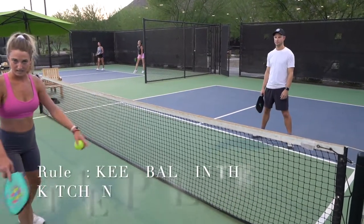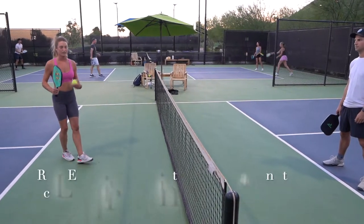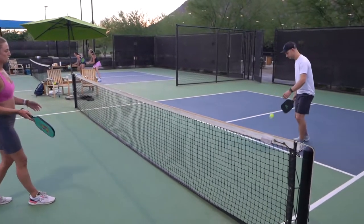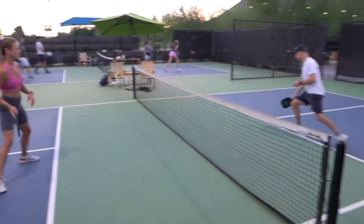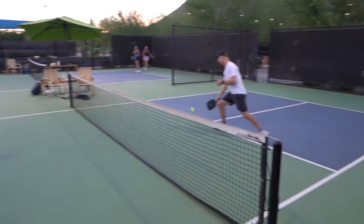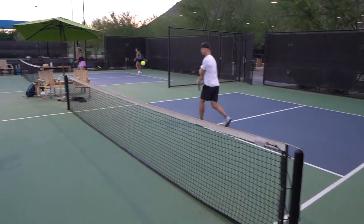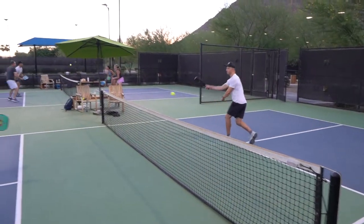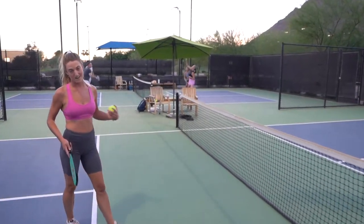The point of this game is to keep the ball actually in the kitchen. If you hit it outside the kitchen, you lose the point. The first three shots are just to get the ball in play, so we go one, two, three — now the ball is in play and we're trying to keep it in the kitchen, just keeping a rally going.